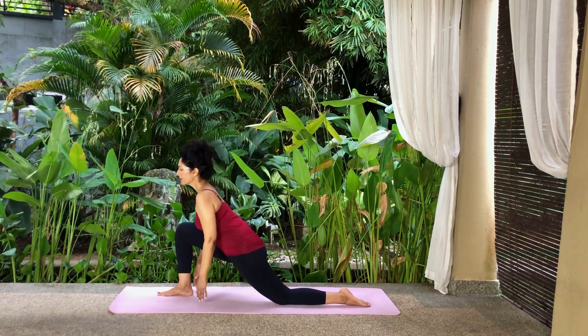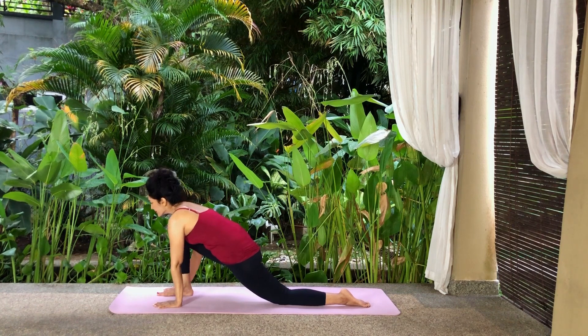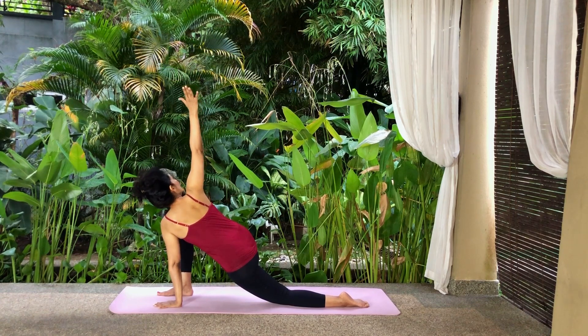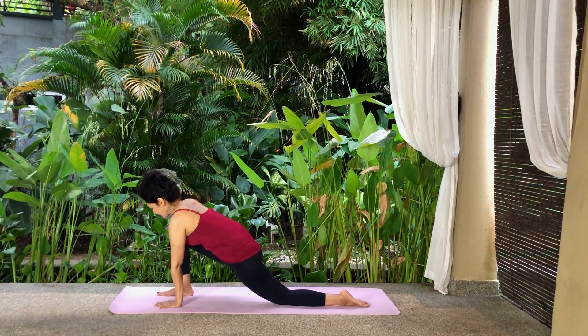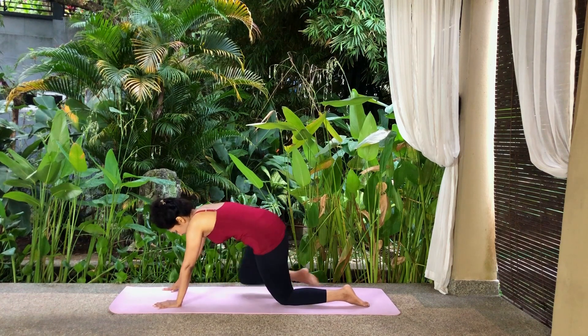Lean forwards and place your palms on either side of your right foot. Inhale and raise your right arm to the side and up. Twist your body to the right and look up at your fingers. Exhale, release the twist and lower your arm, placing your palm back on the floor. Slowly take your right leg back, returning to Tabletop Pose.